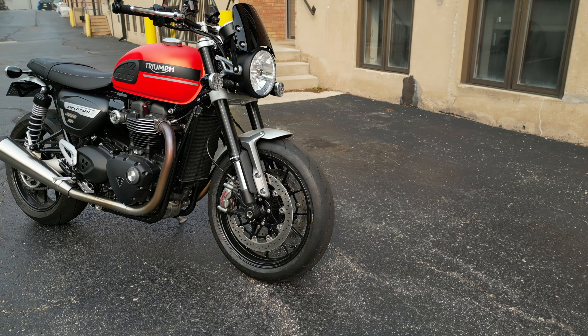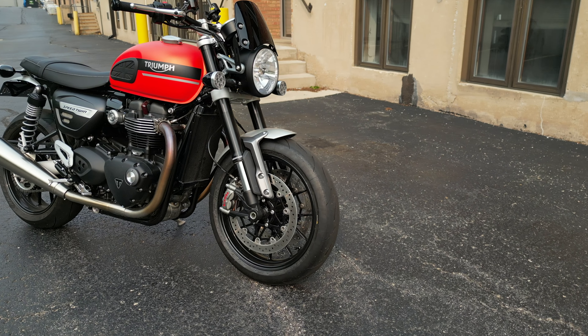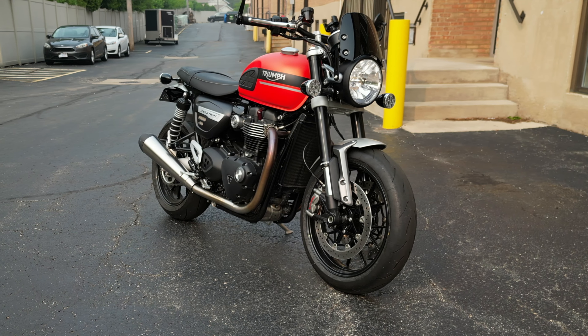The Triumph Speed Twin 1200 from the factory comes with no radiator guard at all. The radiators are actually exposed, and normally it's not really Triumph's fault because a lot of motorcycle companies are manufacturing their bikes like that. The problem is I've owned this bike for just a few months and I already saw some debris stuck on the radiator, and actually some of the fins were already bent, so the need for a radiator guard was a no-brainer.